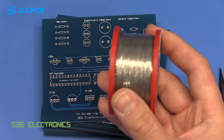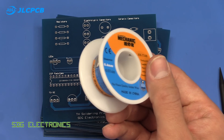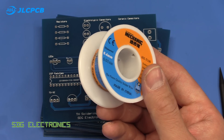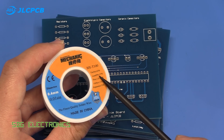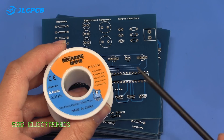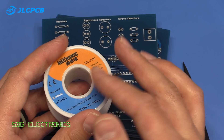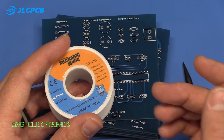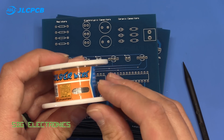It's worth seeing whether these are worthwhile buying, because some of these solders like the Multicore one are around 30 or 35 pounds for a reel, in comparison to this one which was something like two dollars delivered. If the composition is correct — so if it really is 63% tin and 37% lead — it shouldn't really matter too much.